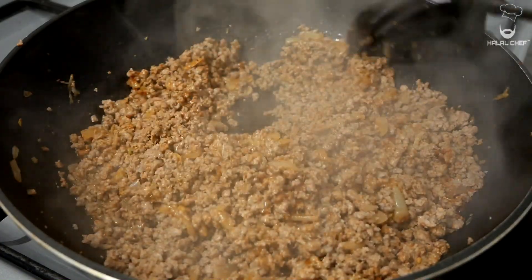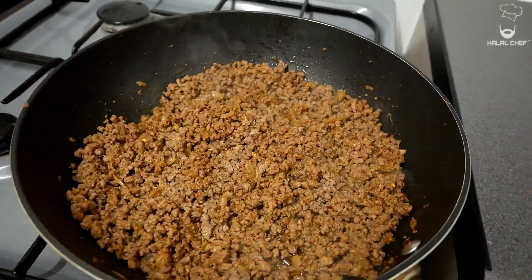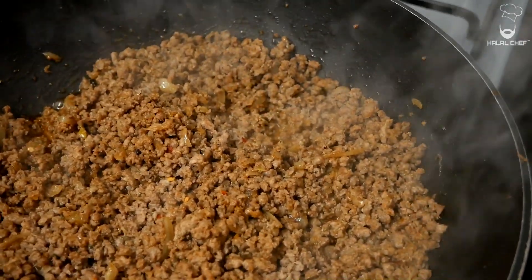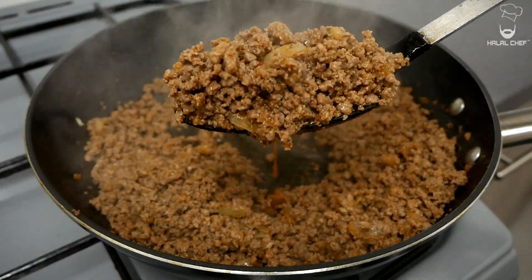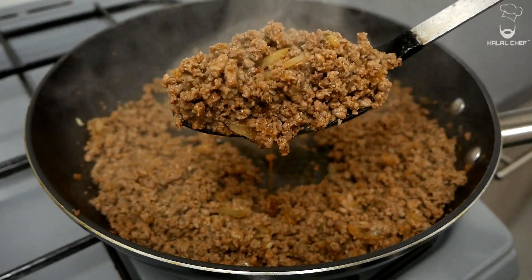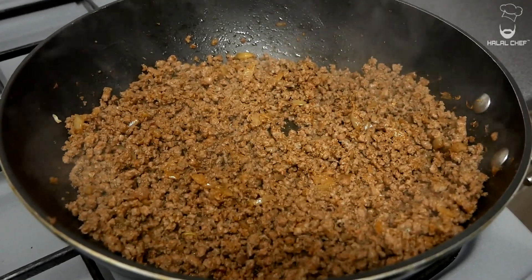It smells amazing. The water has almost dried out and the beef has a beautiful brown color. I'm just gonna turn off the heat now. Have a look at that — a beautiful juicy beef. Have a little taste if you like and adjust any seasoning if you want to.